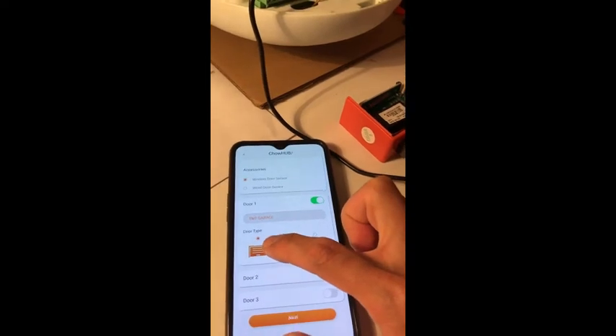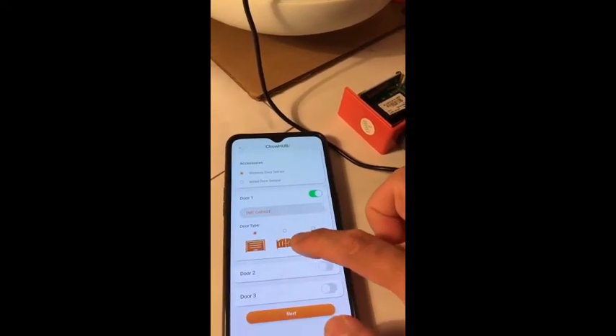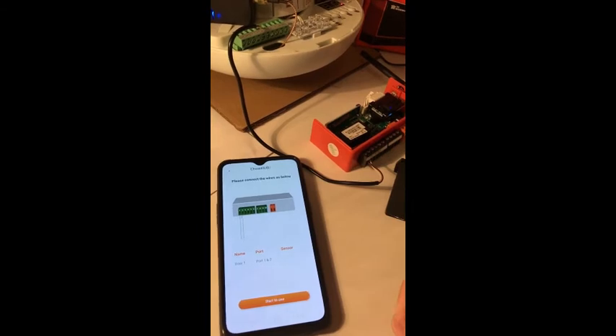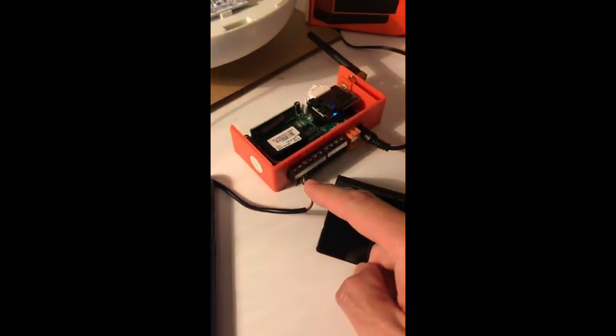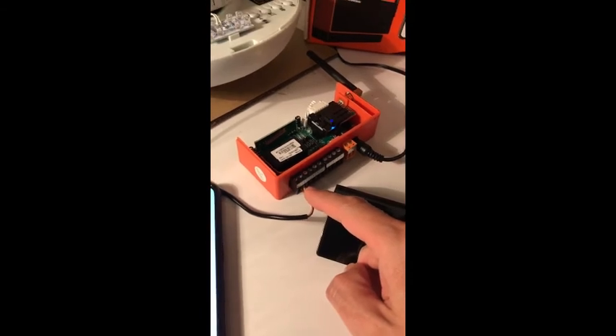Select the correct door type. This is used for the garage door model, and you can also connect to a swing motor and sliding motor. Next. It will ask you to make the wiring between the hub and your device. The hub provides three outputs; now we only need to use one. One is for the signal and two is for the ground.